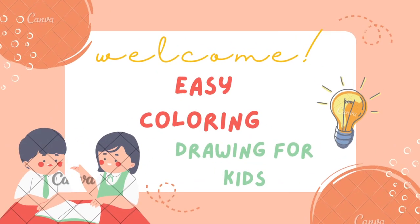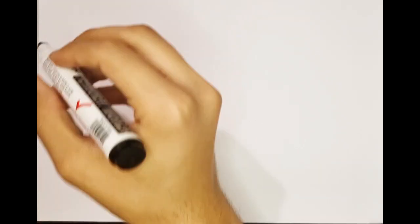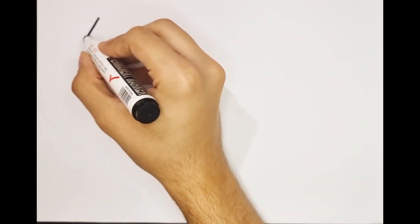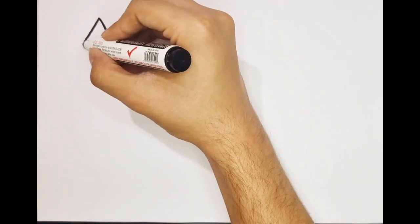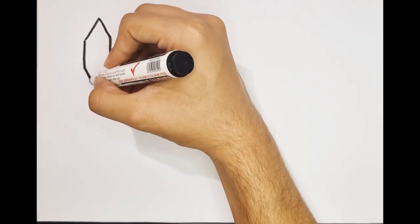Easy Coloring Drawing for Kids. Hickory dickory dock, the mouse ran up the clock. The clock don't run, the mouse ran down. Hello everyone, today I want to draw shapes together and draw them together.